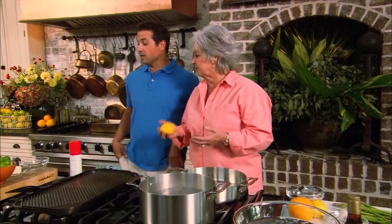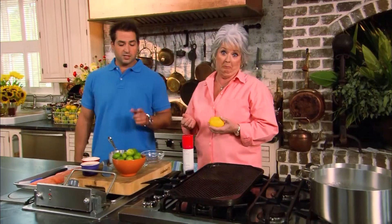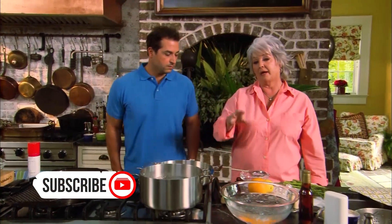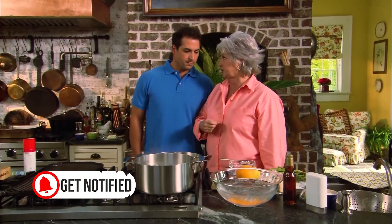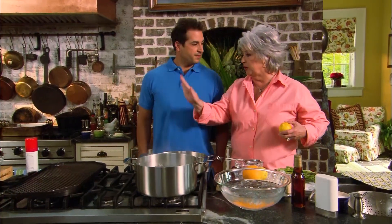Bobby's going to make salmon with key lime butter — an easy dish that has a little bite to it. Paula is heading down to make asparagus with a sesame citrus sauce, which Bobby notes would go really nicely with the fish. Paula agrees it'll be perfect with the fish.